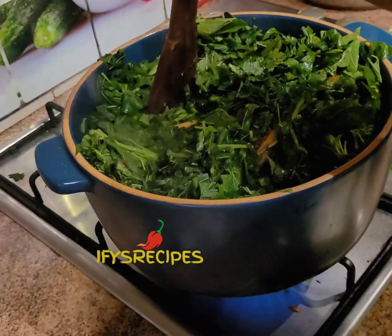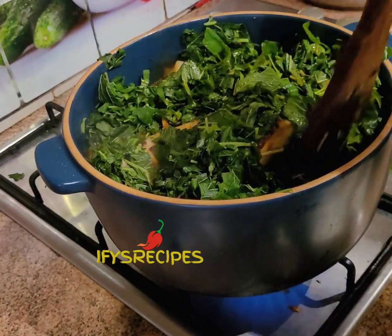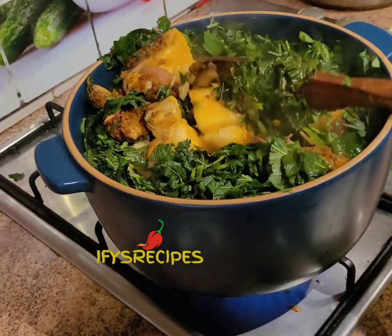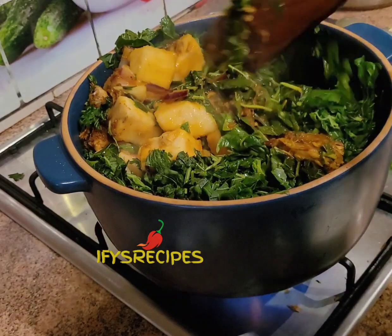Then I have to turn them. You can mash your yam if you want, but I don't mash mine. I gradually flip them over and turn them because I want the yam to be in whole pieces instead of mashed form.